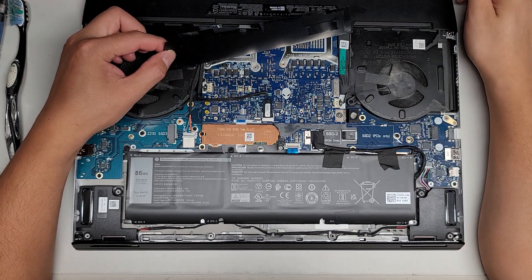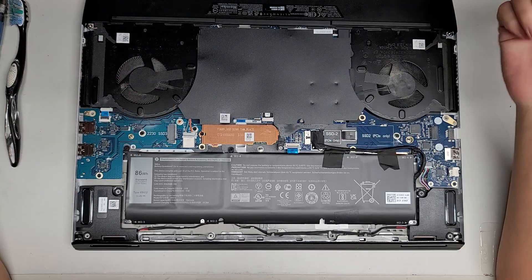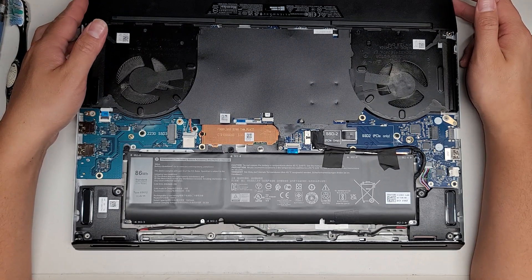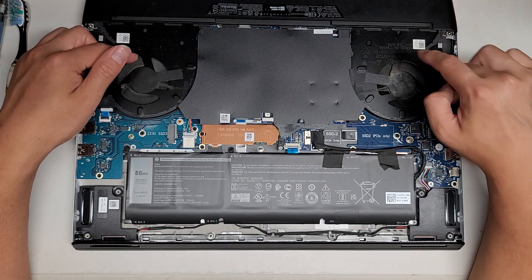This is more of a quick look inside. You could easily upgrade by adding two more SSDs, but other than that, right now I'm not seeing any other stuff. So I'm gonna just blow the dust out for now.